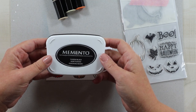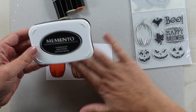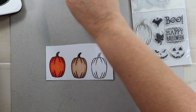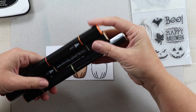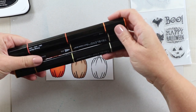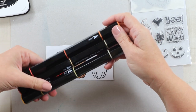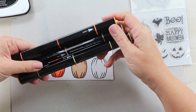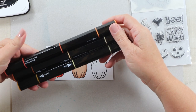I'm also using Memento Tuxedo Black ink because I want to use my Spectrum Noir markers. Once I had them stamped I let them dry, and then I pulled three colors from my tri-blend set from Spectrum Noir. I'm going to do a separate review video on these — I purchased them a while back for my birthday and I have some things I really like about them and some things that weren't what I expected, but I really do love them.